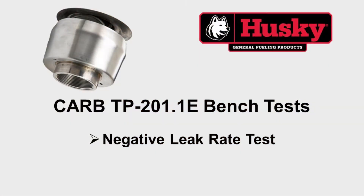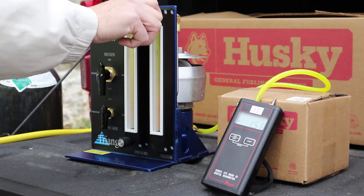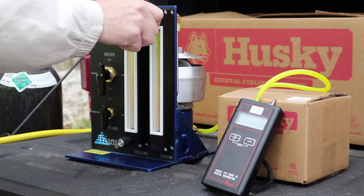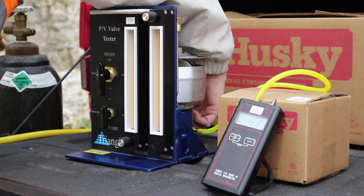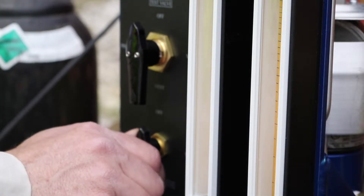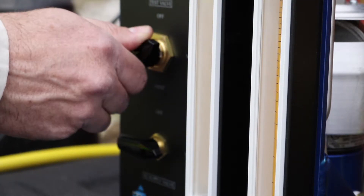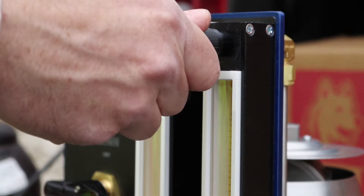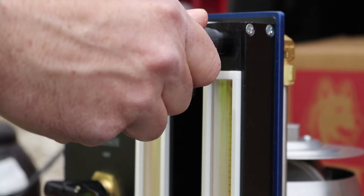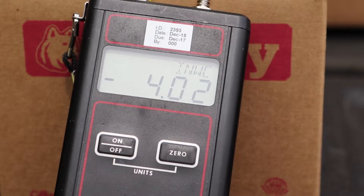The third test is the negative leak rate test. First, close the right rotometer control valve. Second, close the bypass valve on the back of the tester. Third, turn the nitrogen supply valve to vacuum. Fourth, turn the test valve to vacuum. Fifth, slowly open the control valve on the negative flow metering device until the pressure stabilizes at the leak rate pressure of minus 4.0 inches water column as defined by CARB.